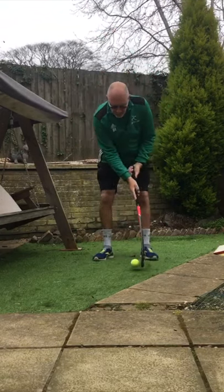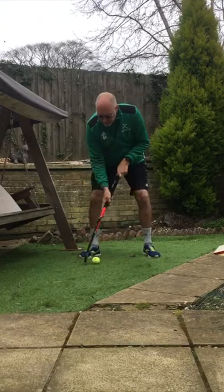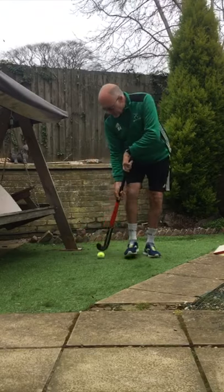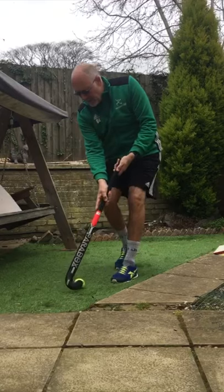Move the ball side to side like that and practice our basic moving the ball. We can go forwards and backwards, forwards and backwards.